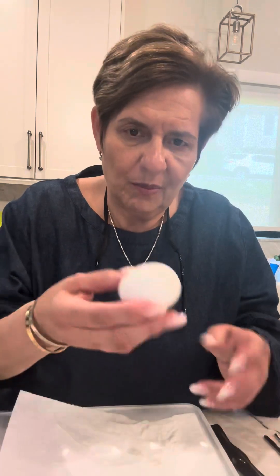Let's get this mess out of the way. And then we're going to separate them — now the yolk from the white. I'm going to put my yolks separate from my whites.